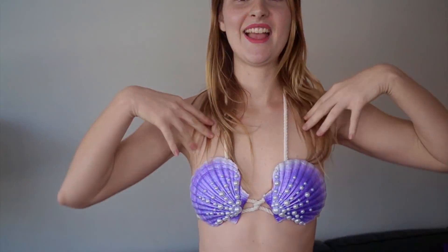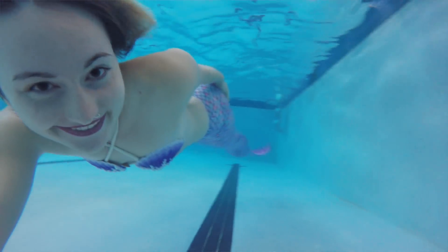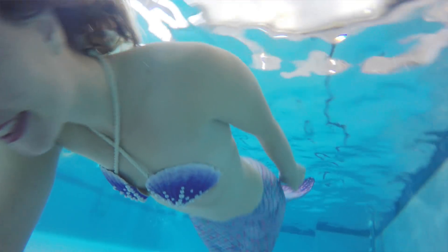Hello, my name is Marielle from Aqua Mermaid, and today I want to share with you my new mermaid bra — a mermaid bra made with seashells, also called Clam Kinney. I will show you how it works in the water and outside of the water, how comfortable it is, and if you want to get one, how you can get it. It's a new product from Aqua Mermaid, and it's perfect to swim — 100% swimmable, made for mermaids.